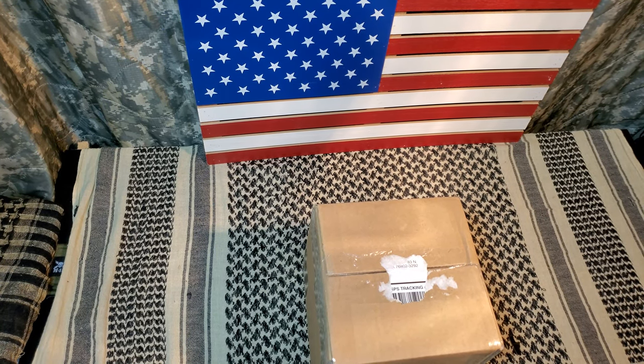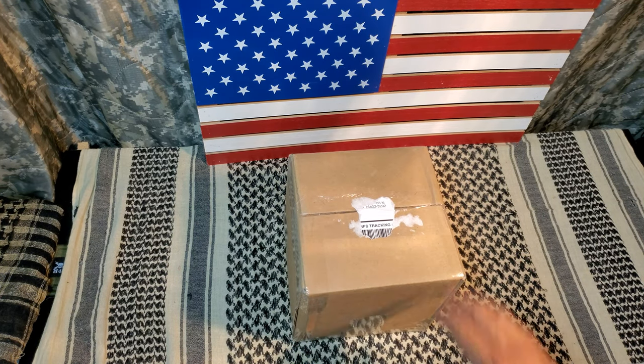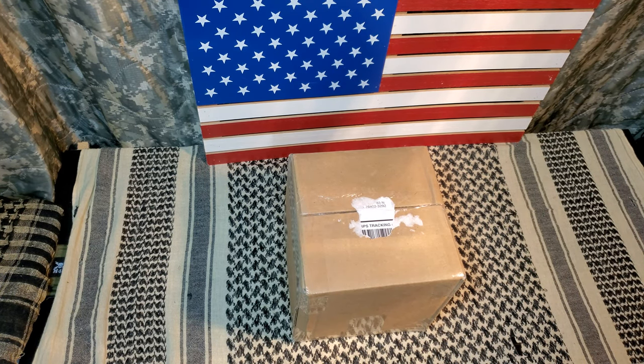Hey guys, welcome back to the channel. Triggered Edge Tactical, you guys are back in the tax shack for another unboxing. We're going to unbox the Zert merch — Zert, Zombie Eradication Response Team. If you guys don't know, look them up. Really cool deal. Anyways, we got some merch, so I'm going to go ahead and unbox some merch like we have before.